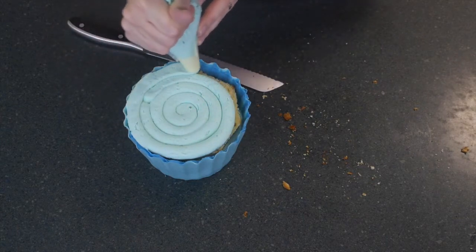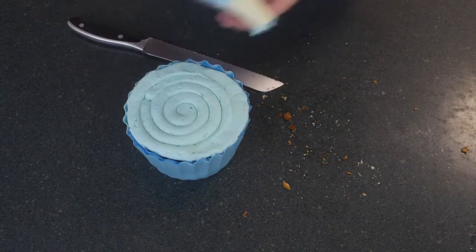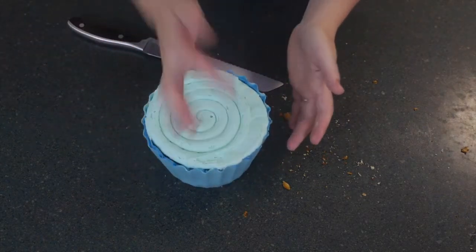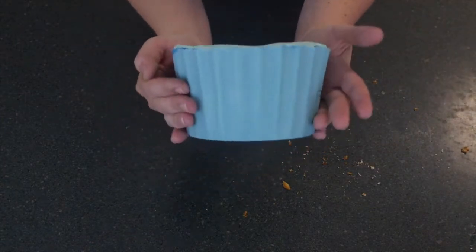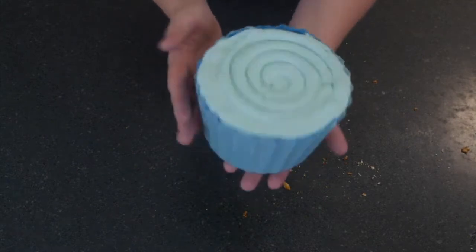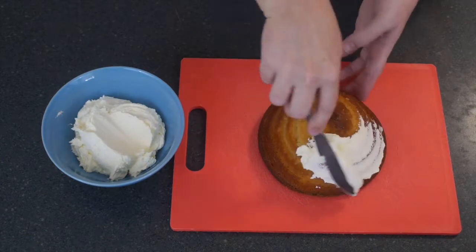You will also need white fondant for this cake — that's a little heads up that I forgot to include at the beginning of the video. There you have our lovely buttercream, so that's the base of your cake done. The chocolate shell is lovely, but if it's as humid as it is here in Brisbane, you're going to want to keep that in the fridge while you decorate your top.